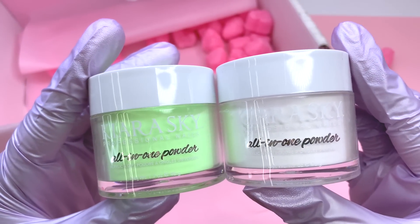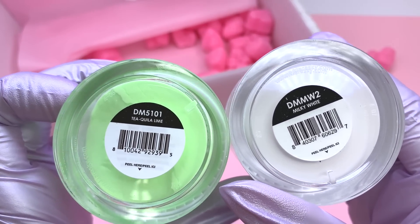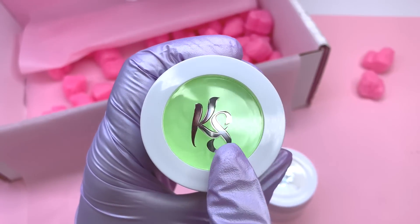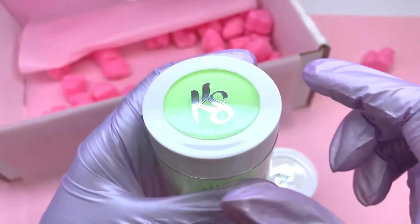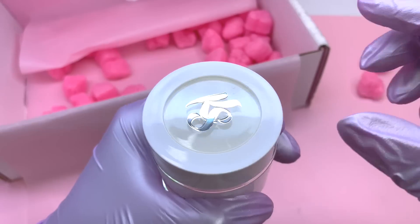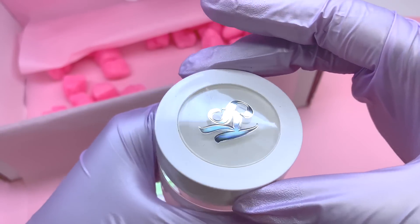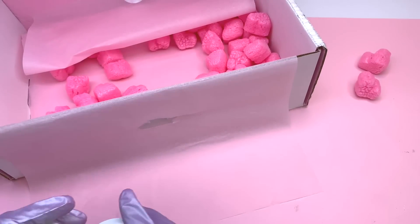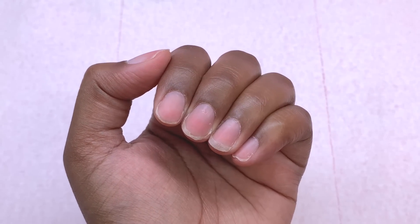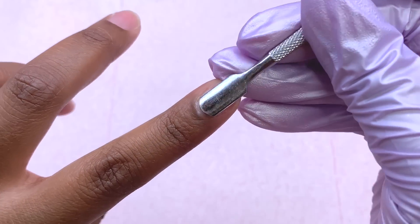The last two products I'm showing are these acrylic powders — they're actually two-in-one powders, so you can use them as dip powder or acrylic powder. I'll be using them as acrylic but one day I will test them as dip powder too. I want to get their full dip system first so I can have all the products working together. I love that the jar has an open window at the top of the lid so you can always see the color inside. I picked out a light green and their milky white, which is a previous new release.